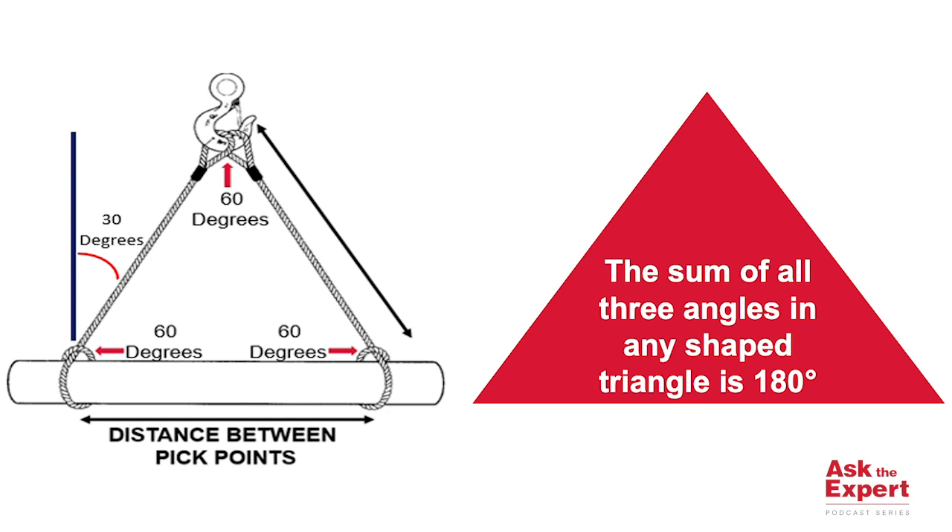When you have two sling legs and center of gravity is equal distance between the pick points — and for our listeners who adhere to the European EN sling standards — notice that we've also obtained a 30-degree vertical sling angle. Thanks, Joe, for today's question. We'll see you next time on Ask the Expert.